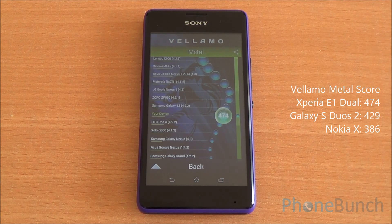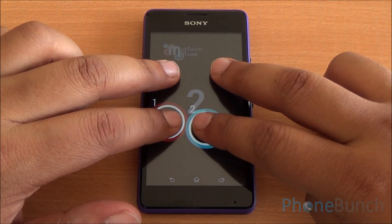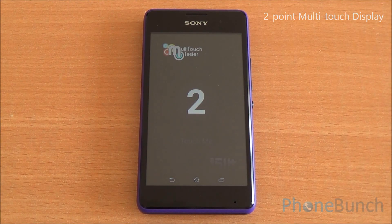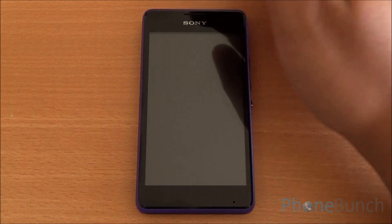Now we'll do the multi-touch test. I have four fingers on the display but only two are detected, so it's a two-point multi-touch display. You can see there is a small notification LED up top which is glowing white — it is a multicolored LED.